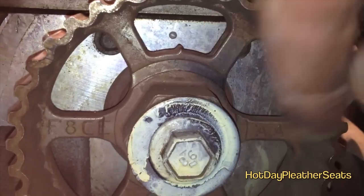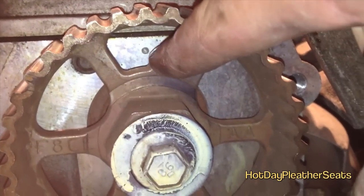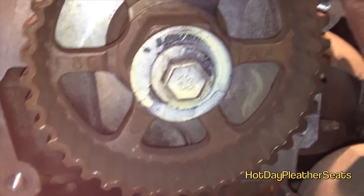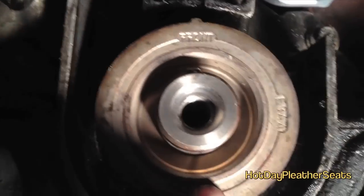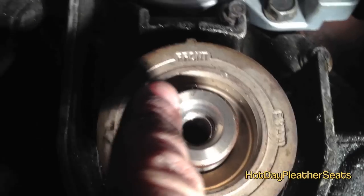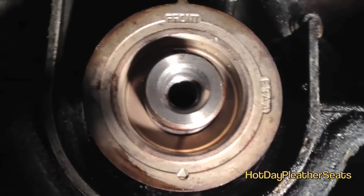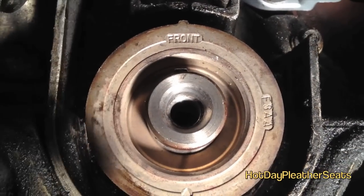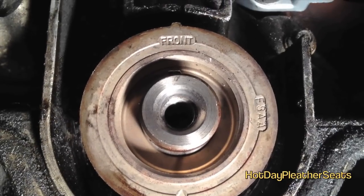Use a wrench on that bolt and turn it — it takes a little bit of force and you can't really do it by hand. Then there's another wheel at the bottom that you have to align as well. There's a notch on the wheel and a notch on the actual engine block — align those. And while you're down there, you might as well clean out all the grime from your timing belt area and the leaking water pump.